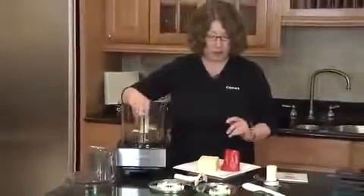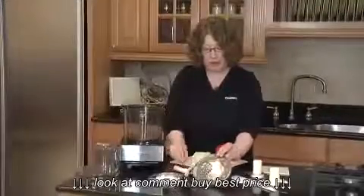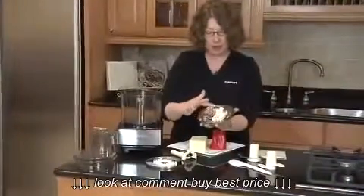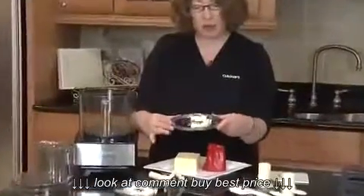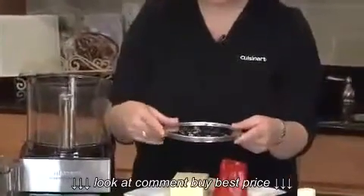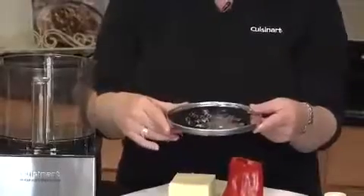The next thing I'm going to show you is our shredding disc. The shredding disc is really great. It has what I call balances on them, so it's balanced almost like your tires, so that when it spins really fast inside the food processor, it stays very level so that you always get consistent shreds and slices.